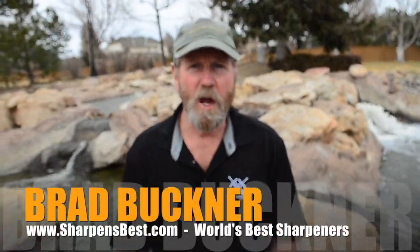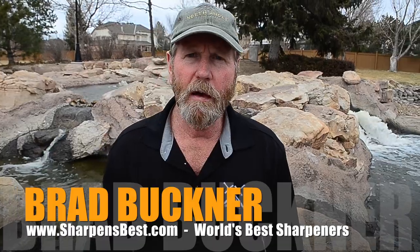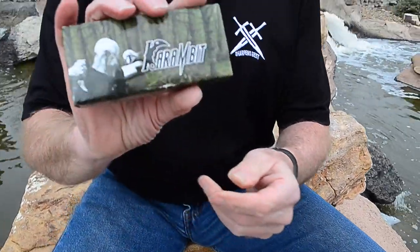Hi, Brad Buckner here, sharpensbest.com. We're going to check out some knives that we bought — a Karambit, K-A-R-A-M-B-I-T, Karambit.